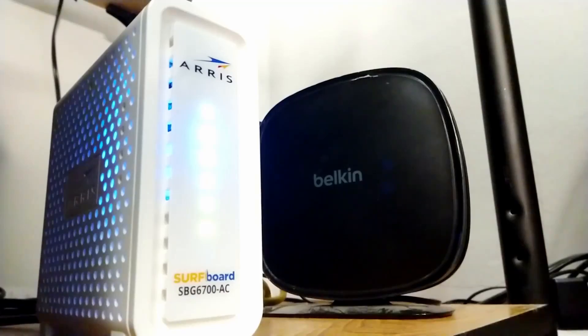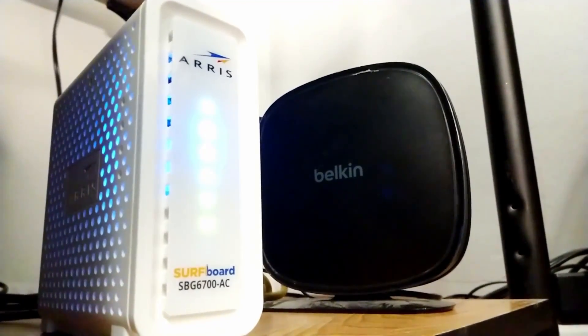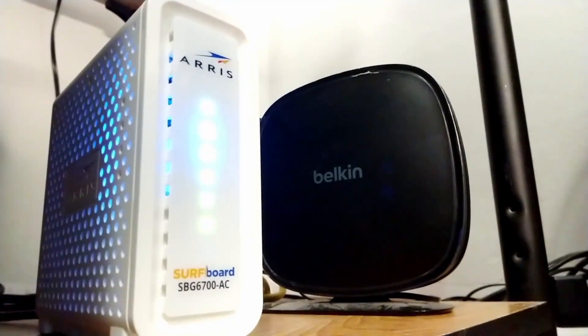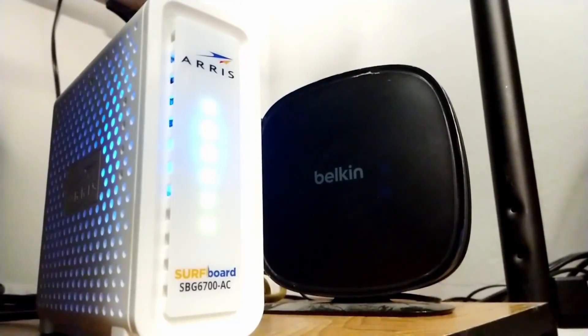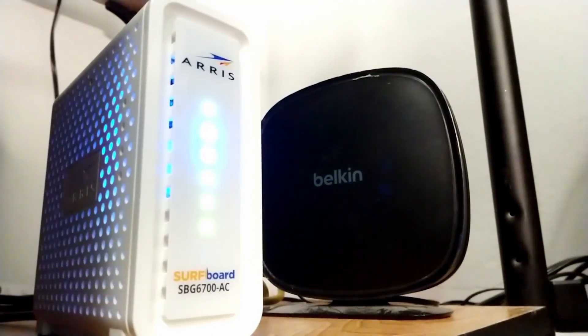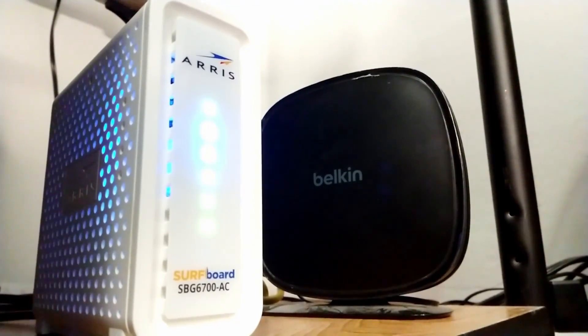Our modem is a modem-router combo, the Arris Surfboard SBG6700AC. It's really nothing special — it supports gigabit ethernet, but my internet is only 100 megabits per second. It runs pretty hot, but the main thing is that it has a router built in.